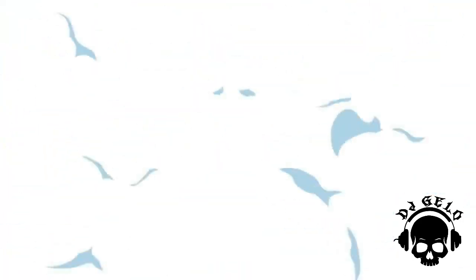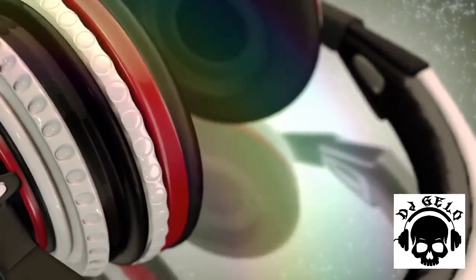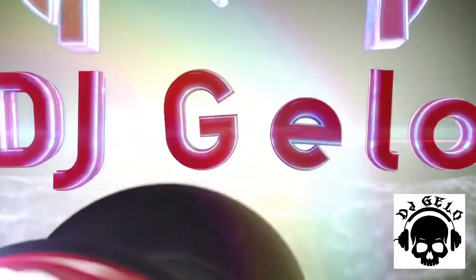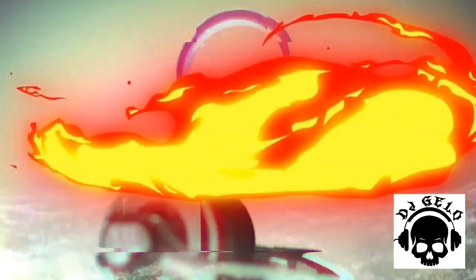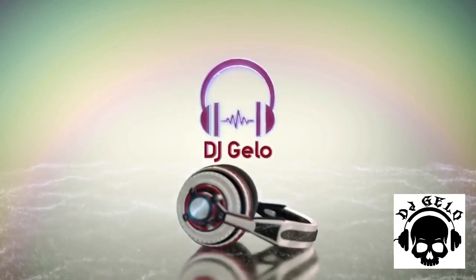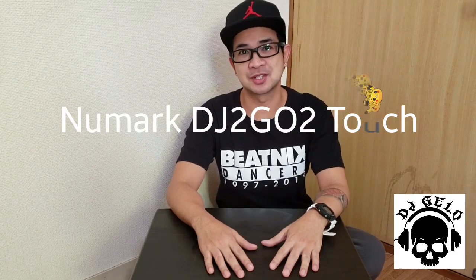Good day to each and everyone, my name is DJ Jello and welcome to my channel. In this video we're going to unbox the new Numark DJ2GO2 Touch.